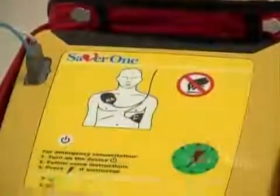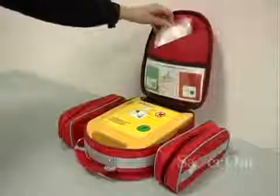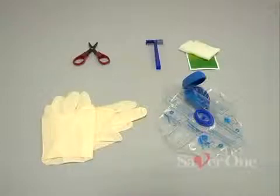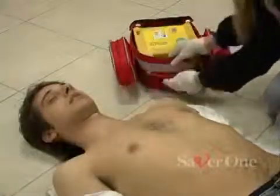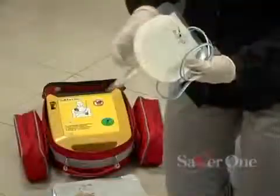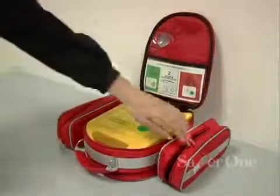The main steps of the use of the Saber One: behind the quick reference card in a pocket is the patient's preparation set consisting of scissors, razor, napkin, gloves and disposable mask. The electrodes are in the back pocket of the bag. Spare batteries can be stored in the side pockets.